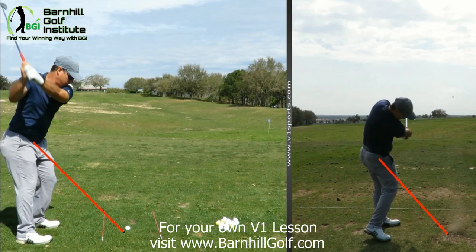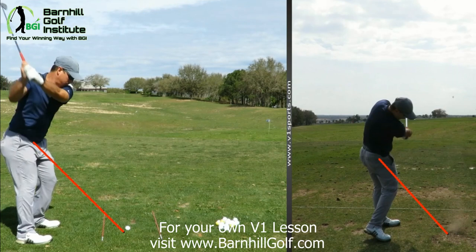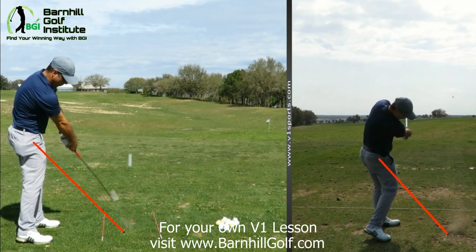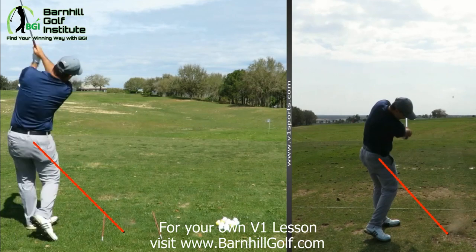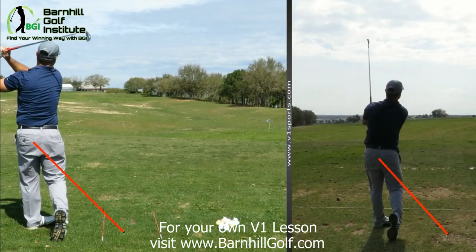Let's see how today looks — yeah, that looks like a much stronger position. A little bit more rotation, good extension — less flippy through it, so that's an improvement. And a little bit different finish.